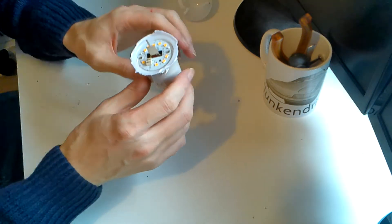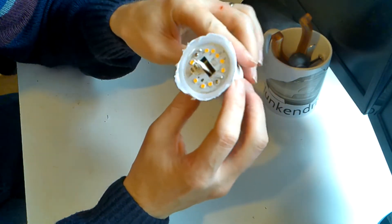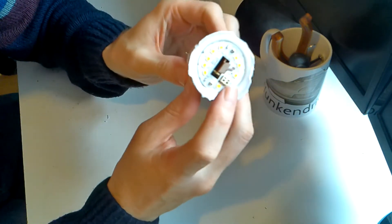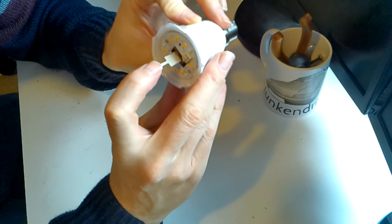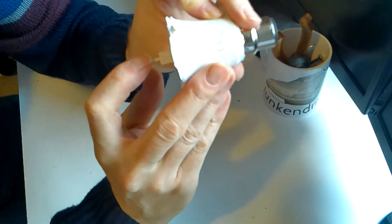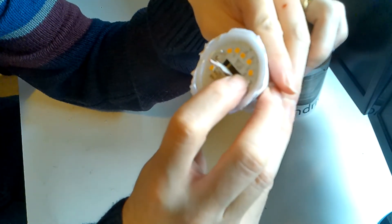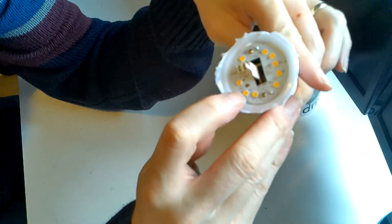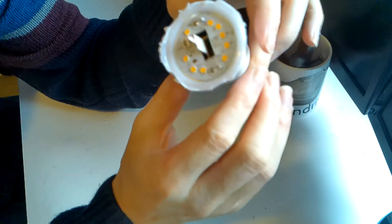Now we're inside it and I think I can see the failure already - quite interesting. This part that sticks out looks like an antenna, so that's probably to help the signal. And then we've got this series of one, two, three, four, five, six, seven, eight, nine LEDs around.